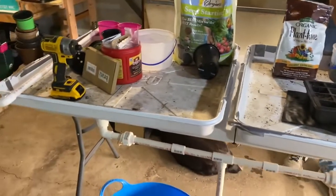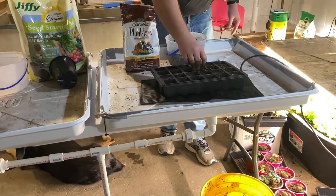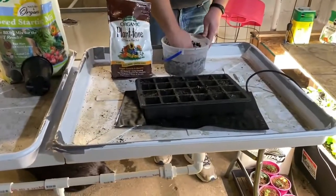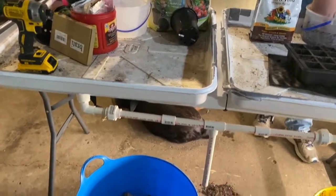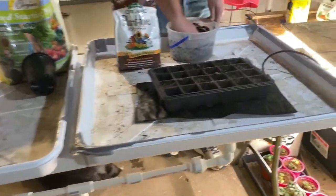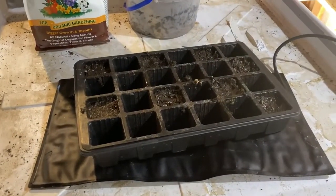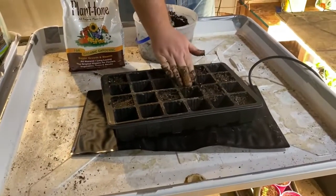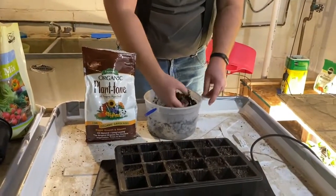This is our seedling table — seed starting table. We'll do a walkthrough of this when we get closer to fully starting seeds. This is kind of a test; we really don't even know if this is going to work, but we're going to try it. People will probably say this is way too moist, but it'll drain out.